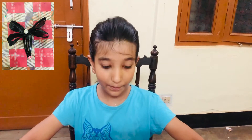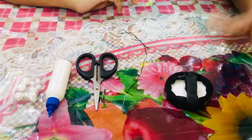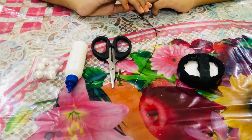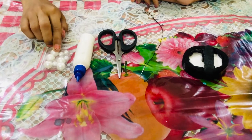To make this bow clip, the materials needed are any color of ribbon of your choice, a needle and thread, and some scissors. Make sure you have your parents' supervision while you are using these two items, and some glue and some pearls.